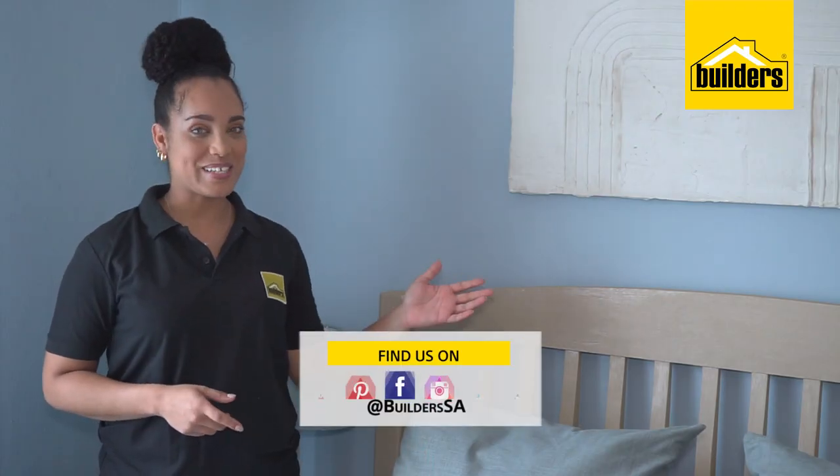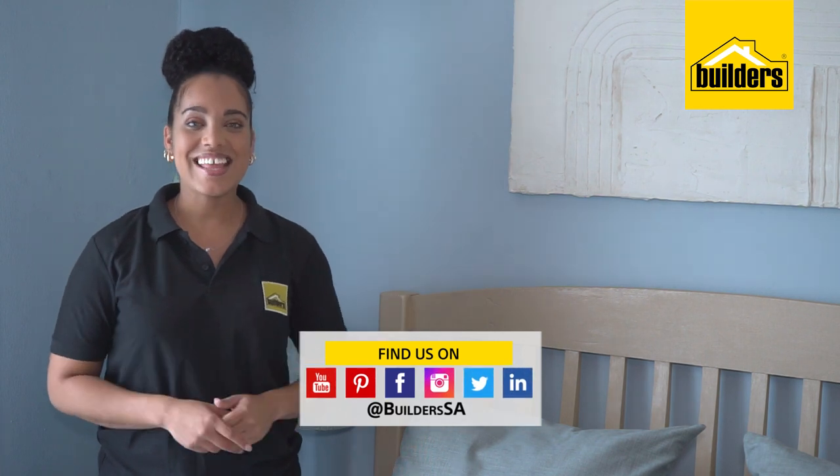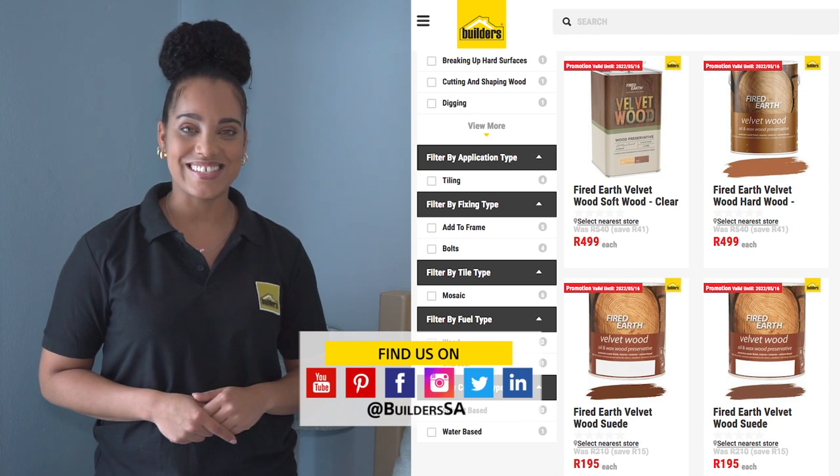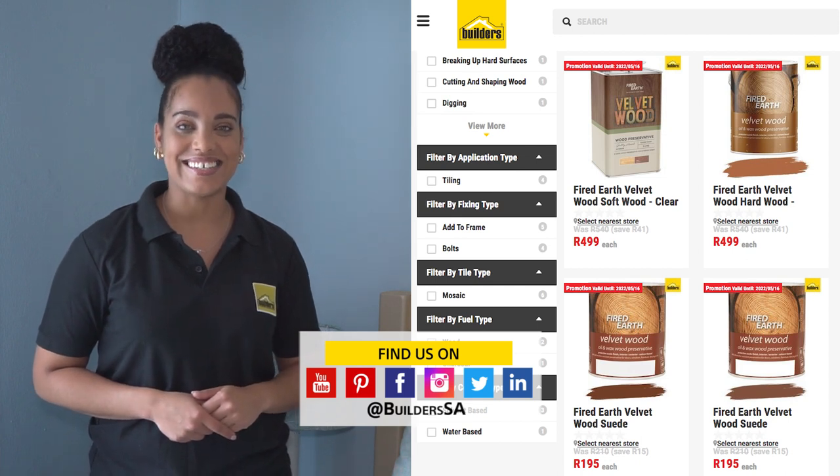And there you have it — my headboard is complete and I love it. In the next episode, I'll be using Fired Earth's wood product on a coat stand. Get to Builders, get it done.